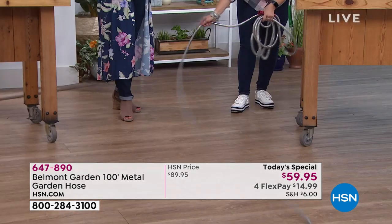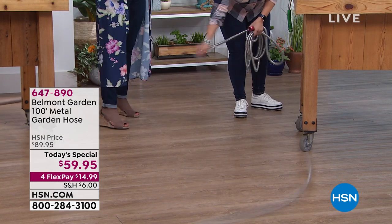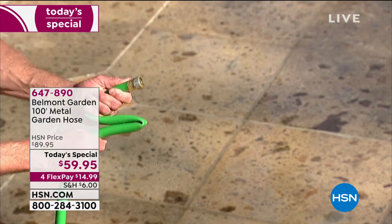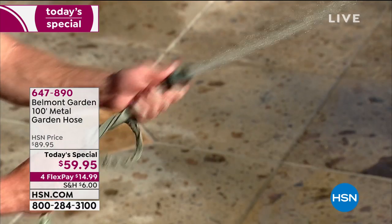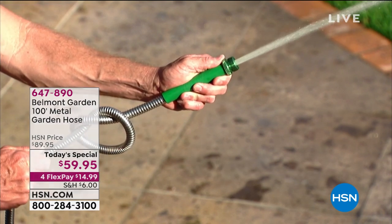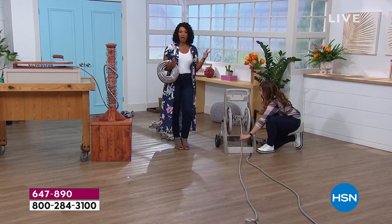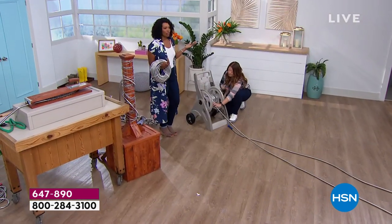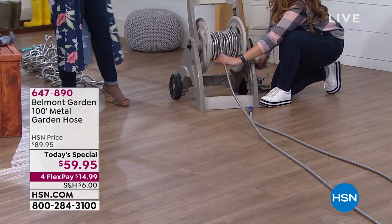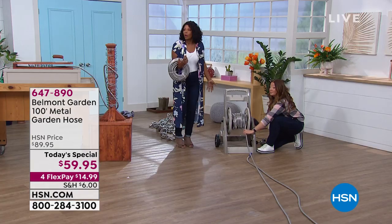You're holding 100 feet — it's only 15 pounds. It is unbelievable. Think about everything you've seen so far: the thorns, the nails, the kinks, the splits — you're thinking, 'I've been through that.' How many green garden hoses have you bought over your lifetime? I'm holding 100 feet of hose because traditional ones are so heavy. This is 100 feet of hose I'm wearing like a bracelet.